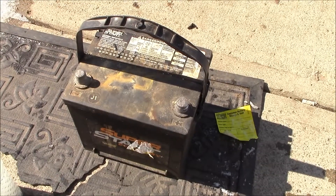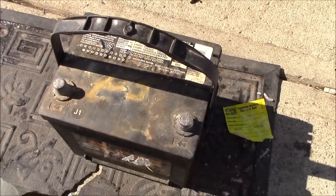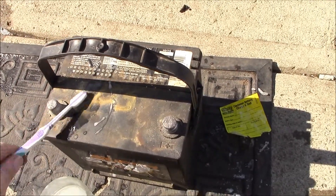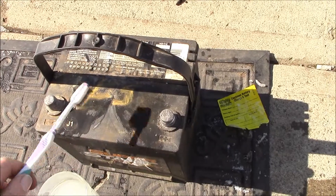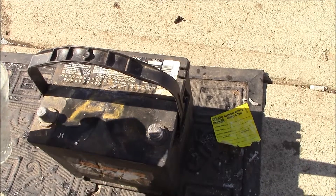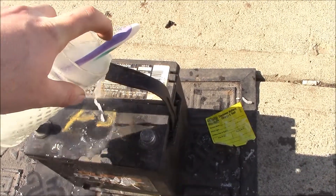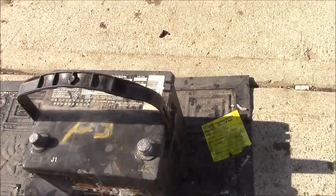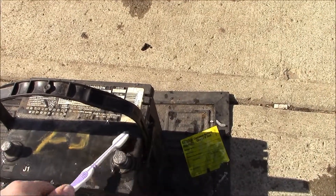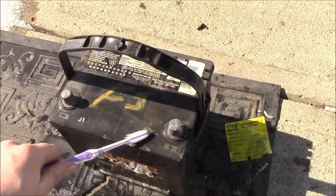The battery is out. I'm going to clean it with some baking soda and water. The best thing I found for this is to mix up your baking soda and water and use an old toothbrush and scrub it on. If you have to, you can pour some on it. Give it a good scrub and just get all the old acid off.